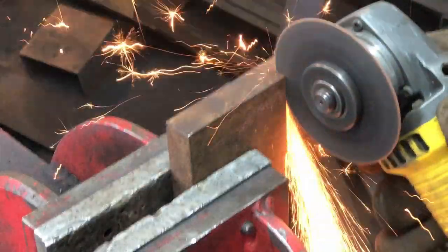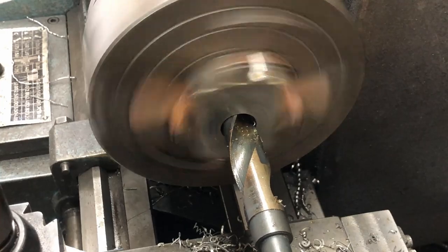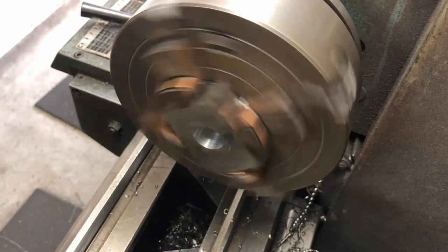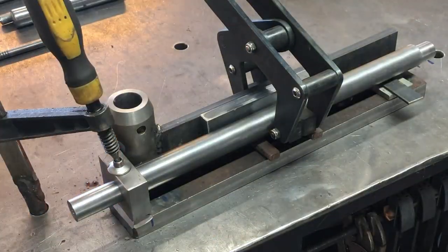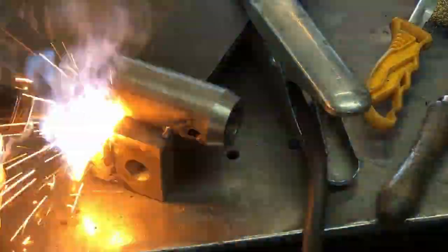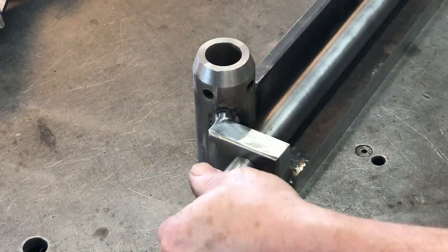Now I start working on the block that goes in the front — this will have a hole in it and the eccentric bar will go through it. This is 20 millimeter thick steel. I clean it up on the belt grinder, then drill out the centre hole and bore that out to 20 millimetres so that it fits the eccentric bar we just turned up. That is all clamped square and parallel along the bottom and back side, then welded into place. It's cleaned up with the grinder and fits in there nicely.